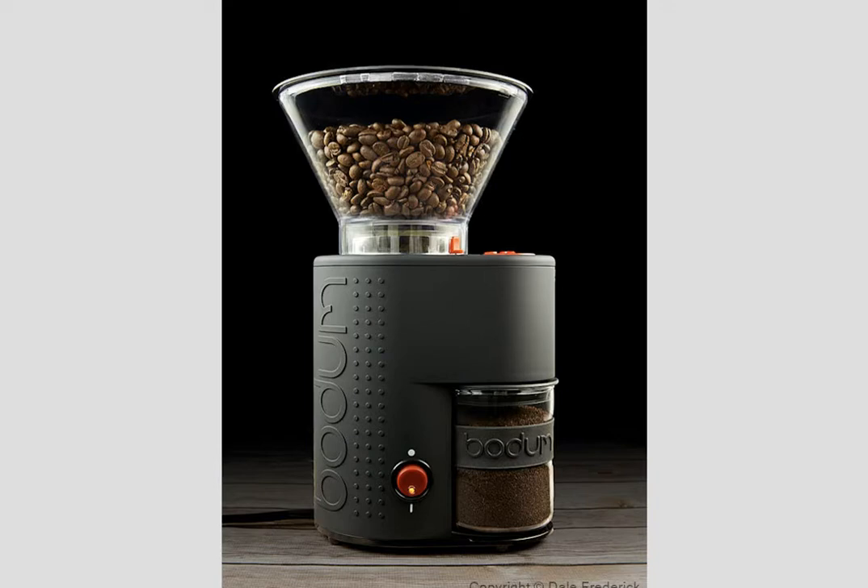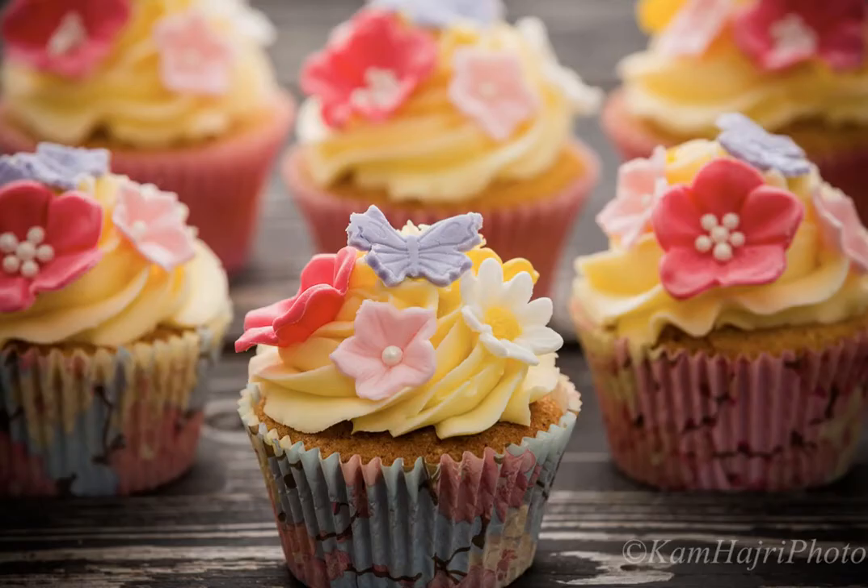Cam Hajri from over in the UK turned in this photograph, and for some reason this photograph reminds me absolutely of California. I can see sitting on the beach there with the sun coming through very soft fog late in the day — and these cupcakes. Now there's six cupcakes here, which would be for me a snack, so this is sort of a California snack. But I just love the light — this big, big scrim that he's got in the back. It's a double scrim with strobes coming through it. Really lovely shot by Cam Hajri in Manchester.